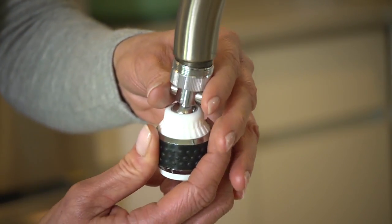Now, simply screw the new aerator on by hand. Make sure not to over-tighten it.